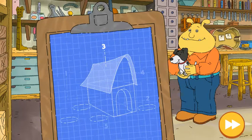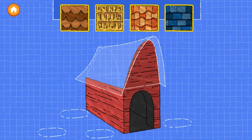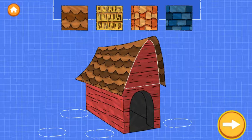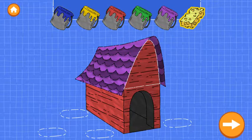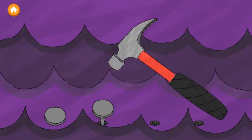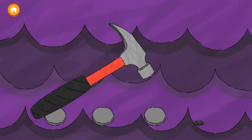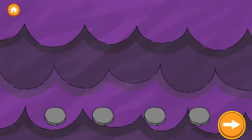Step three is to put a roof on the house. Drag it on! Try as many as you like. Now drag a color onto the roof. You can use the sponge to remove the paint. When you're done, now we need to nail down the roof. Tap anywhere to start hammering. Tap the next button to continue.